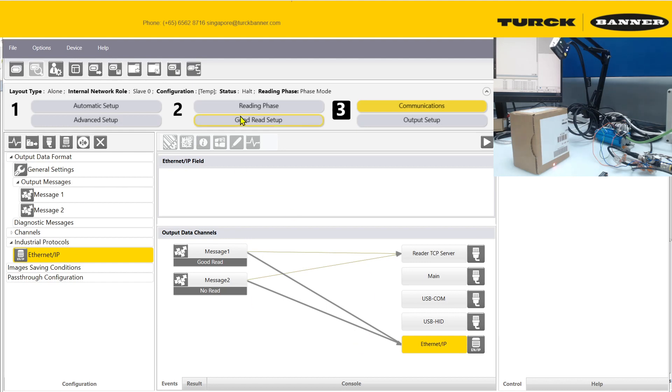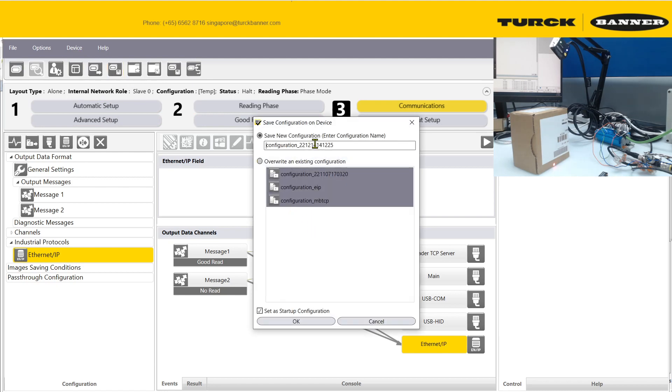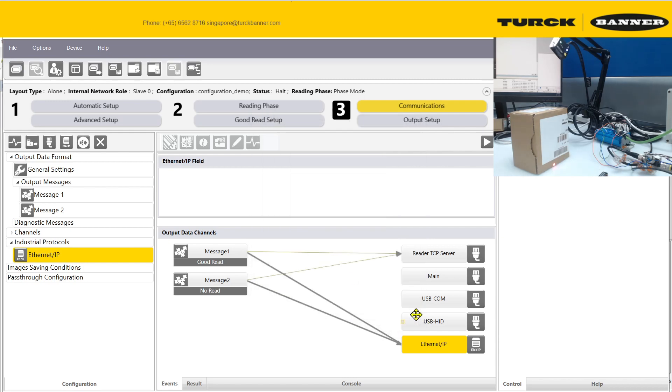Now download the configuration into the device. Save it as a new configuration — for example, 'config demo'. Once the progress indicator clears, it means it has saved successfully.